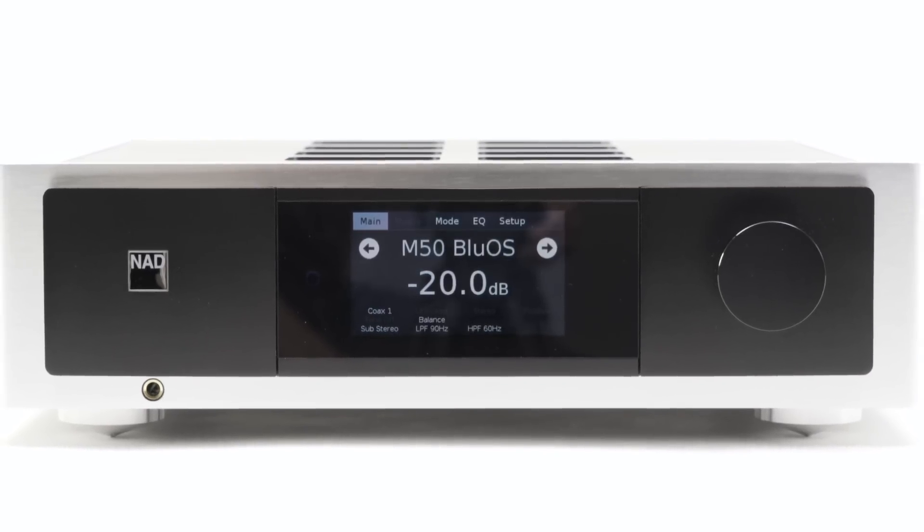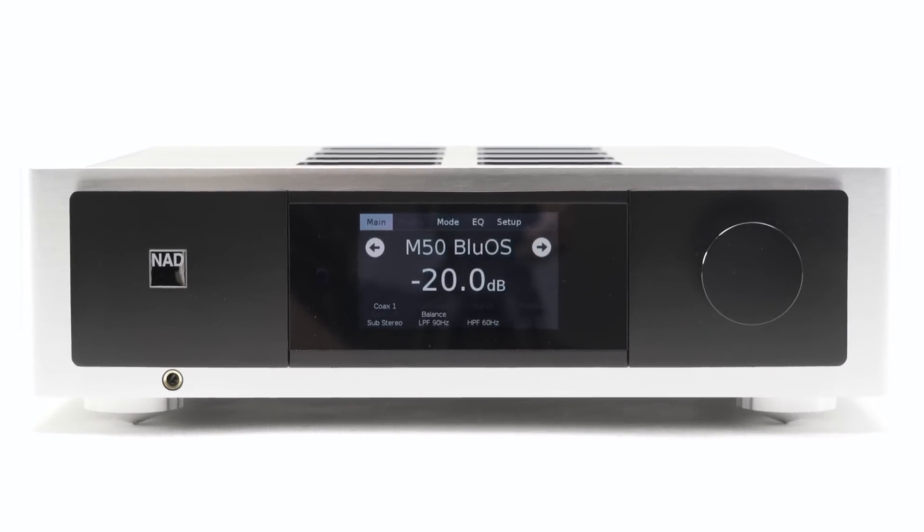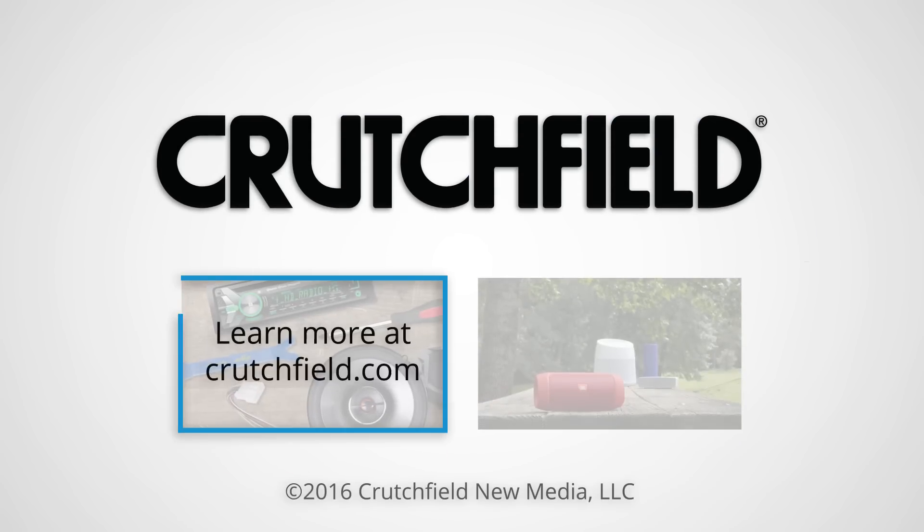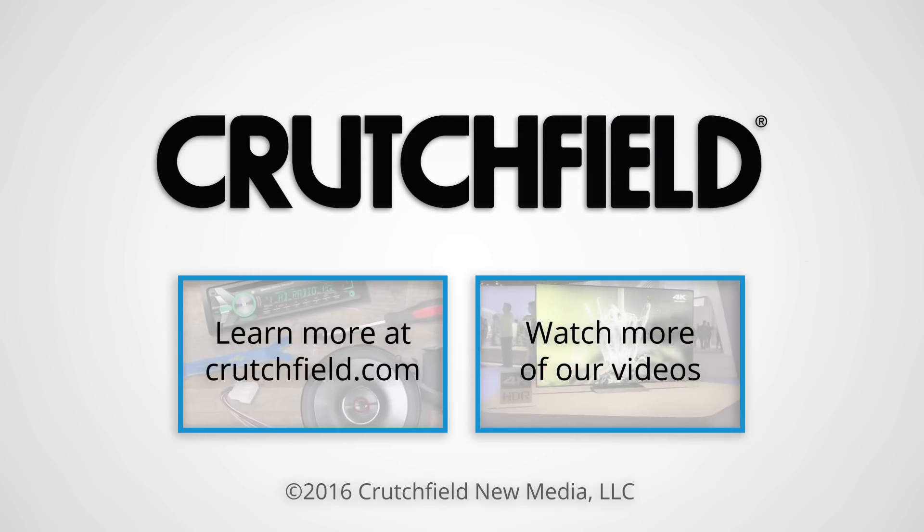We had a chance to hear the M32 in action in our training room, driving a pair of top-notch floor-standing speakers, and the sound quality from the M32 is stunning. It can drive some of the most demanding speakers with ease and delivers the performance that critical listeners expect from NAD's Master Series. If you have any questions about this or other amplifiers, just give Crutchfield a call.